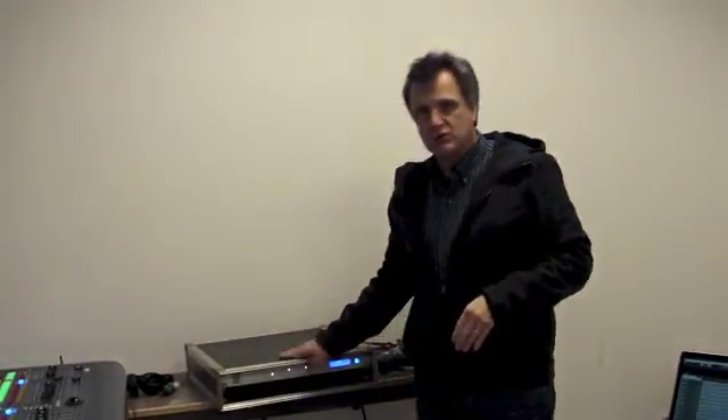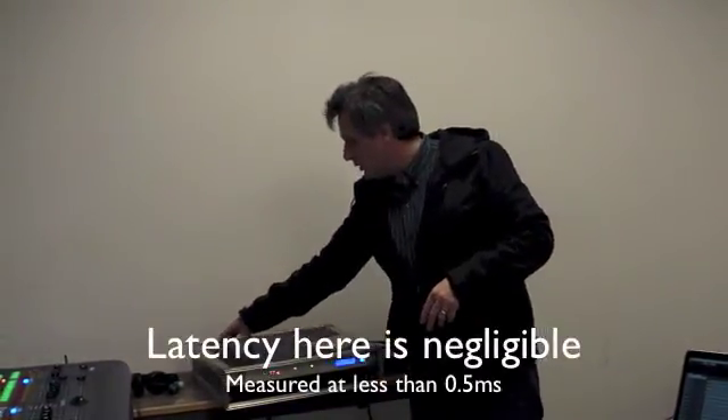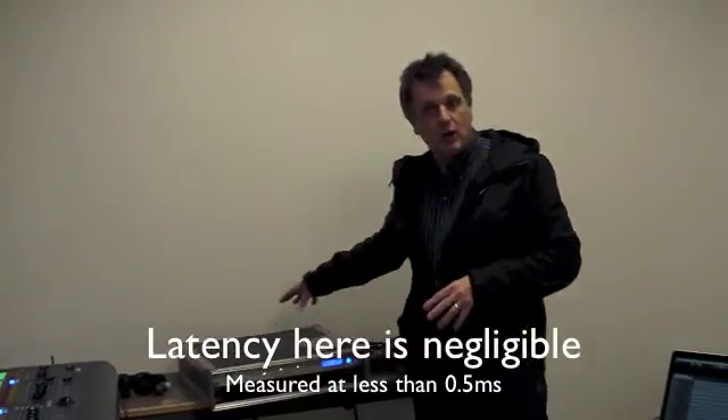Doing recording in this way is not particularly new — we've been doing this now for about a year. But I just wanted to show you that we can mix technologies when we have conversion boxes which can convert from one world — in this case the world of Dante networking — to the world of AES-50. So we're going from the world of Yamaha to the world of Midas.